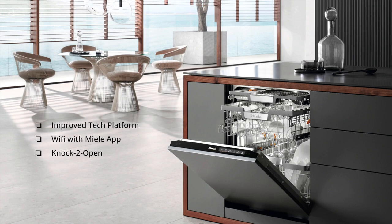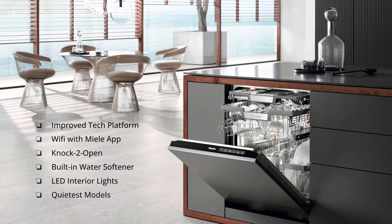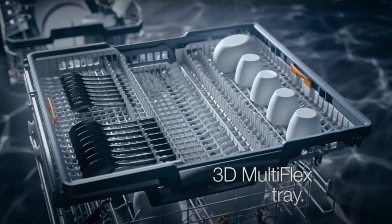The G7000 also has a knock-to-open feature. After knocking twice on the front panel of a fully integrated Miele dishwasher, the door will open about four inches completely on its own — really unique for handleless kitchen designs. Other great features include built-in water softeners so you won't have to worry about hard water spots, LED interior lights so you can clearly see your dishes, some of the quietest operation on the market, and an upgraded third rack called the 3D Multi-Flex Tray.